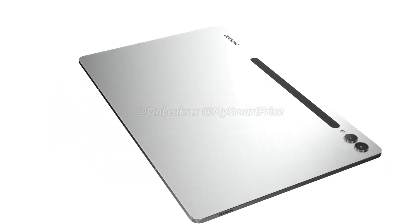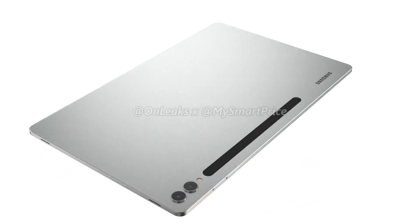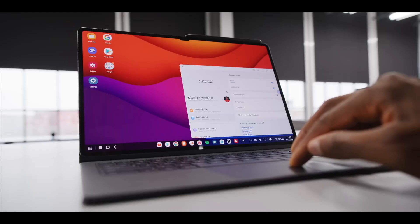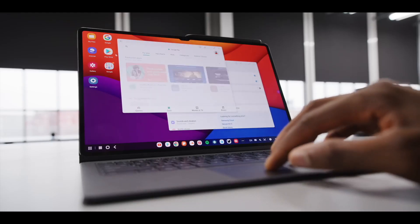So, how do you like these new renders from the upcoming Tab S9 lineup? Share your thoughts below in the comment section, and if you are enjoying the video, a sub to the channel would be massive. I will see you guys in the next one.